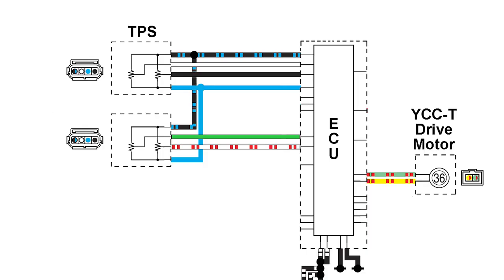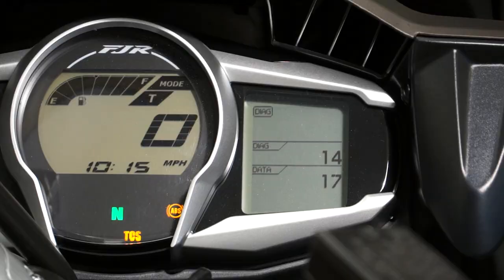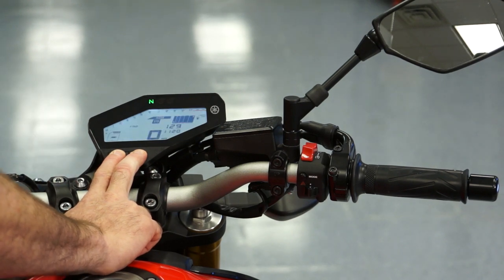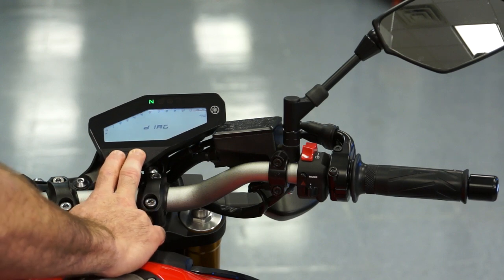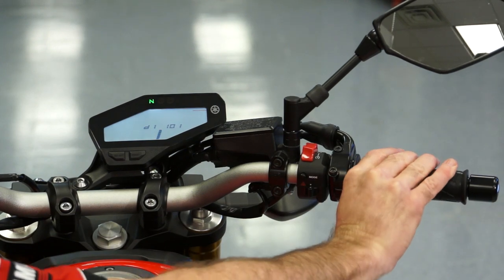The TPS monitors the angle of the throttle plates, while the APS monitors the input from the rider. Each sensor has 4 wires: 5 volts from the ECU, ground, and 2 signal wires that return signal information back to the ECU. Diag Mode number 1 and 13 correspond to the TPS; 14 and 15 are for the APS. Checking these Diag Modes can give useful information — their normal range is around 9 to 23 at closed throttle and 94 to 110 at full throttle. Check the service manual for the specific range for the model you are working on.